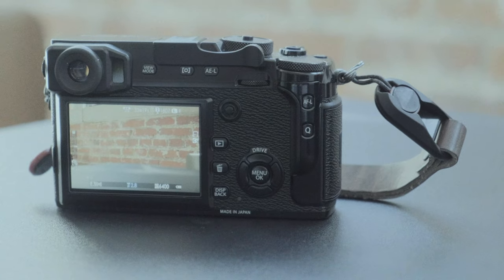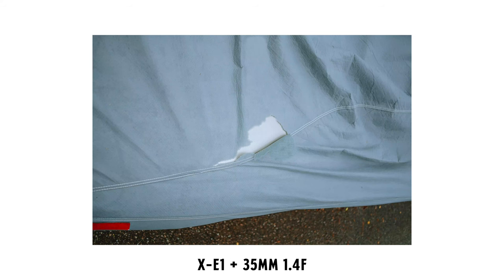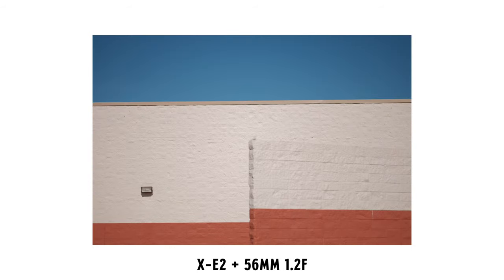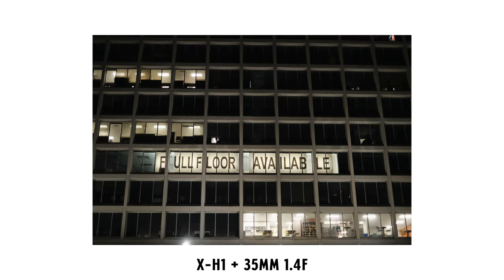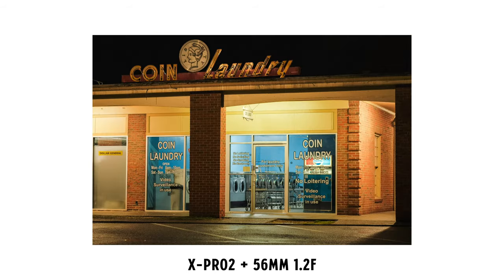Over the last five years, I've been able to shoot with a lot of Fujifilm cameras. Either using a friend's or buying them myself, I've shot with the X-E1, the X-T1, the X-E2, the X-T2, the X-E3 — which was the first Fujifilm camera I owned — the X-H1, the X100V, and now the X-Pro2.